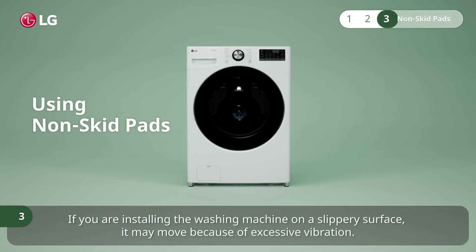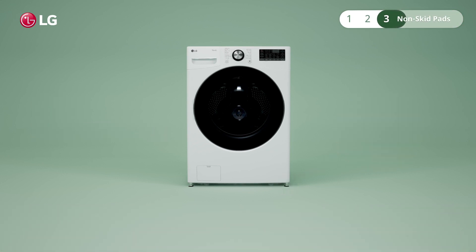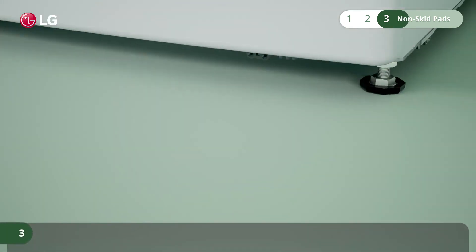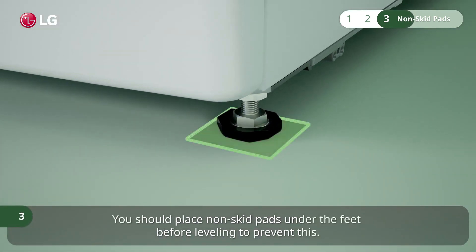If you are installing the washing machine on a slippery surface, it may move because of excessive vibration. You should place non-skid pads under the feet before leveling to prevent this.